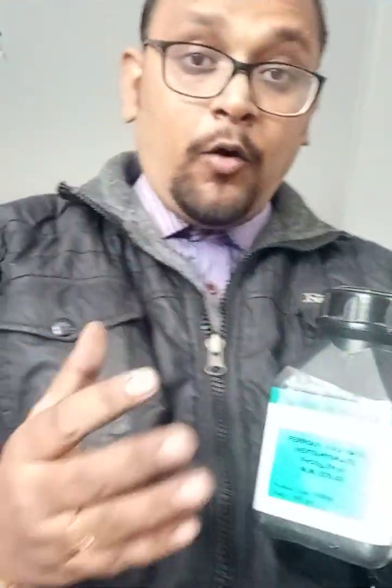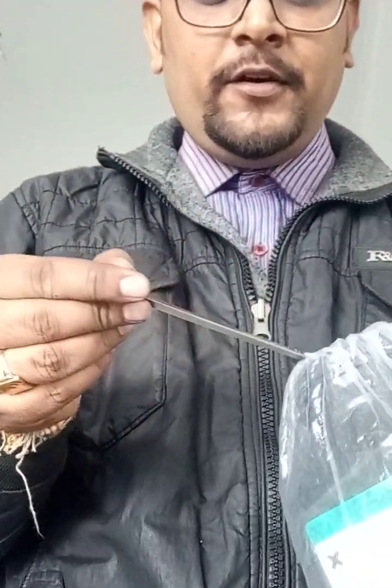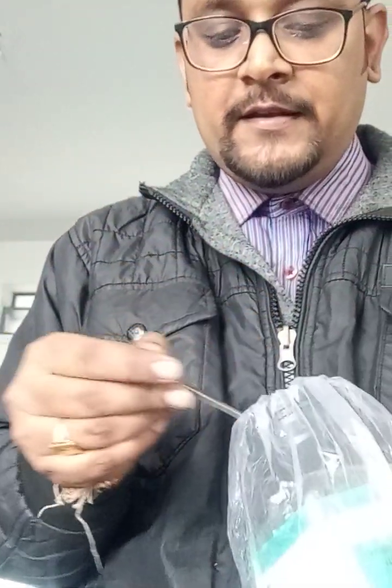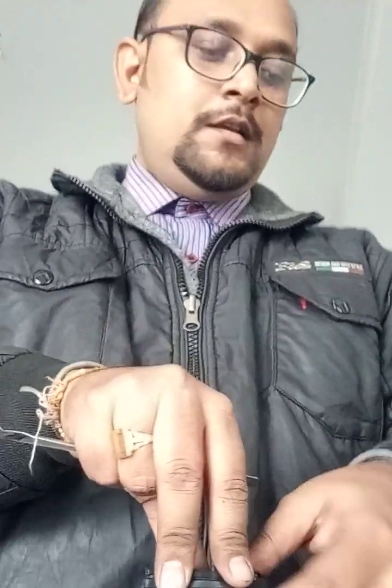This is ferrous sulfate heptahydrate — now how does ferrous sulfate look like? I am going to open the container of the ferrous sulfate. Here it is a crystalline salt. You can see the color — little greenish appearance is there. This is ferrous sulfate — here we have Fe2+, that is ferrous. I have taken a little amount of ferrous sulfate salt in the watch clasp.